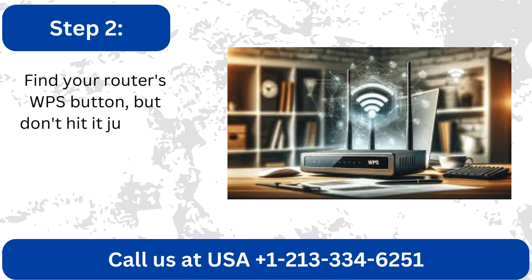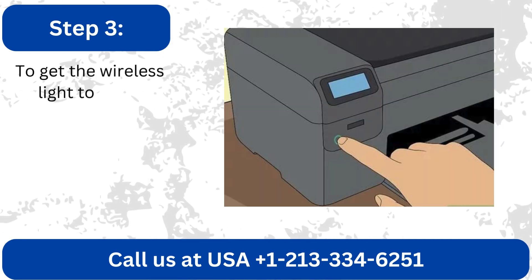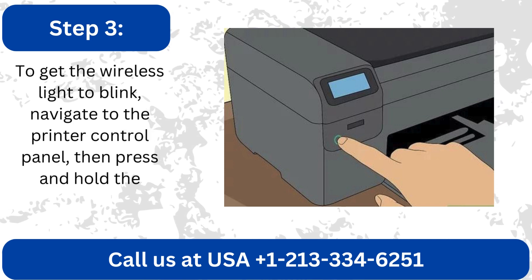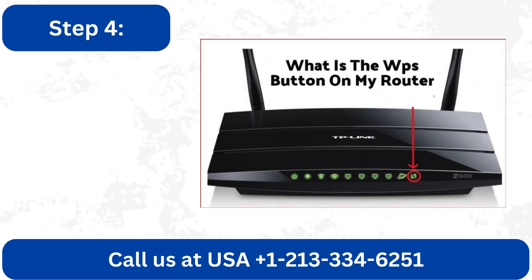Find your router's WPS button, but don't hit it just yet. To get the wireless light to blink, navigate to the printer control panel, then press and hold the wireless button for 3 seconds.